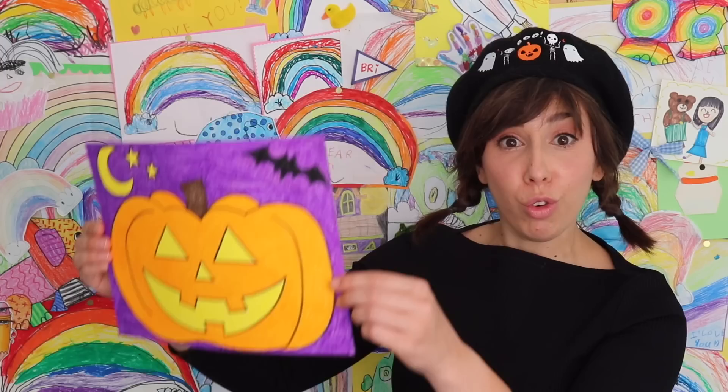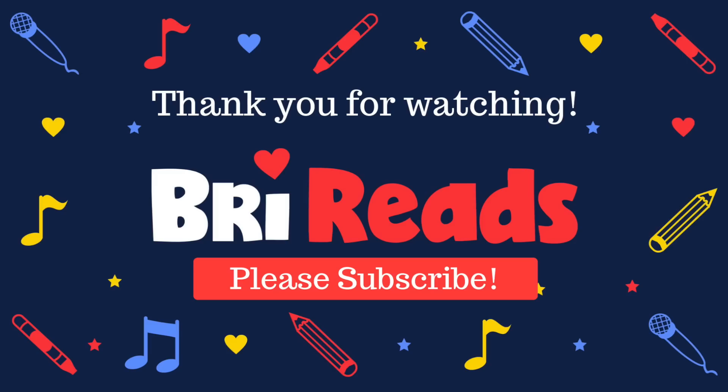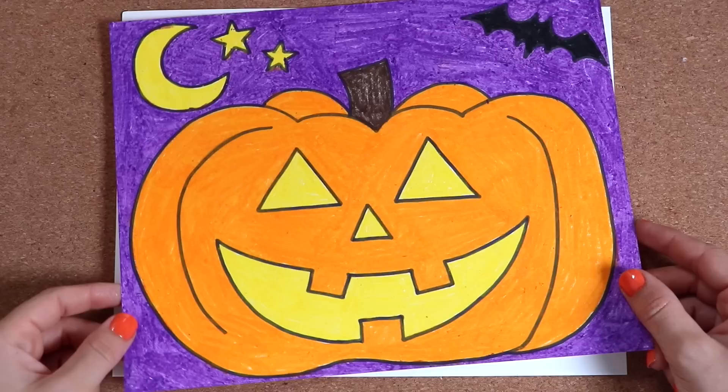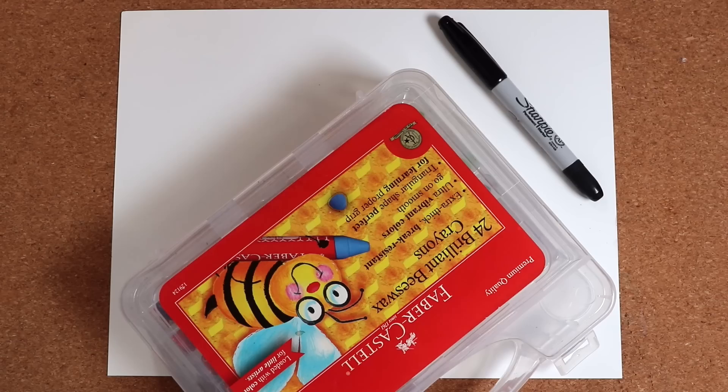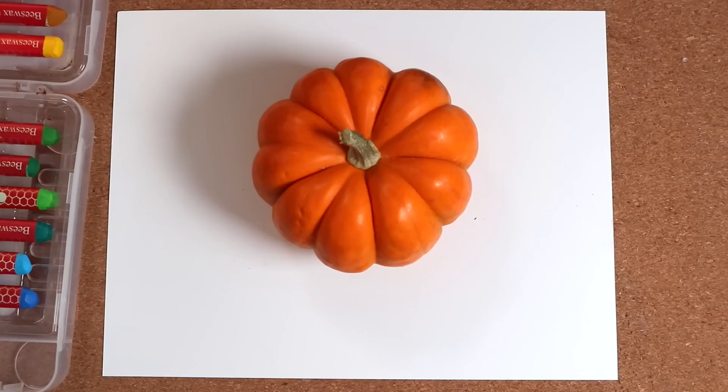Today, let's draw a picture together. We're making a jack-o'-lantern for Halloween. You'll need paper, a pen or marker to outline with, and colors. I'm using my favorite beeswax crayons. There's a link in the description to get your own.